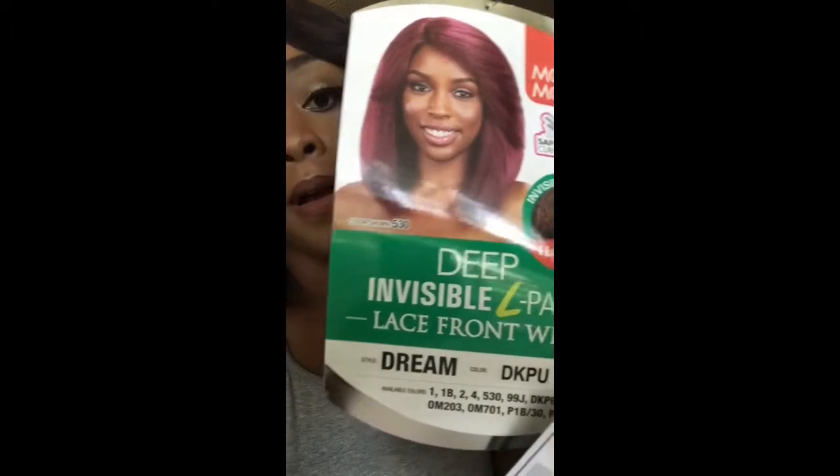So this is the Model Model Dream in the color DKPU. I got this from Wigtypes.com. It was like $26. I got two other wigs with this that I will be doing a review on as well.